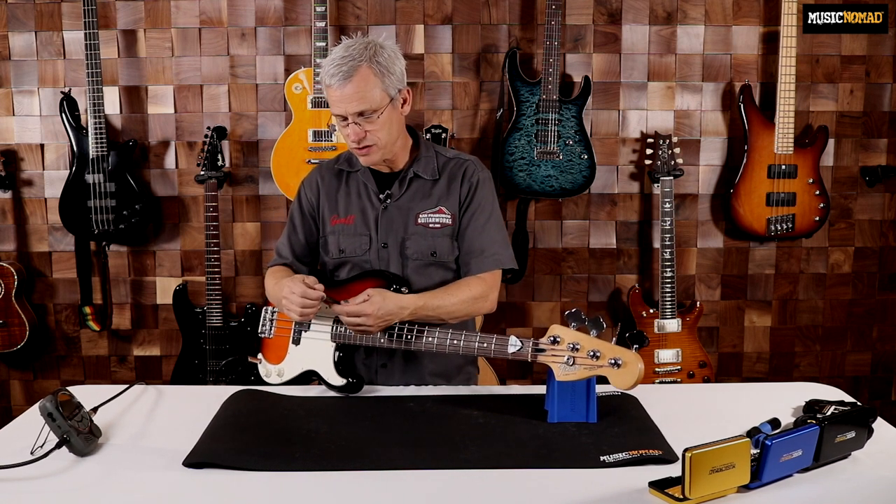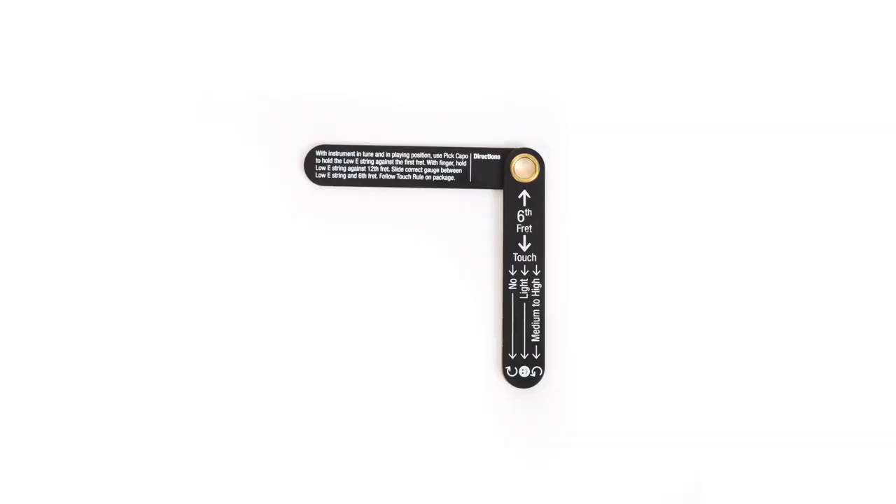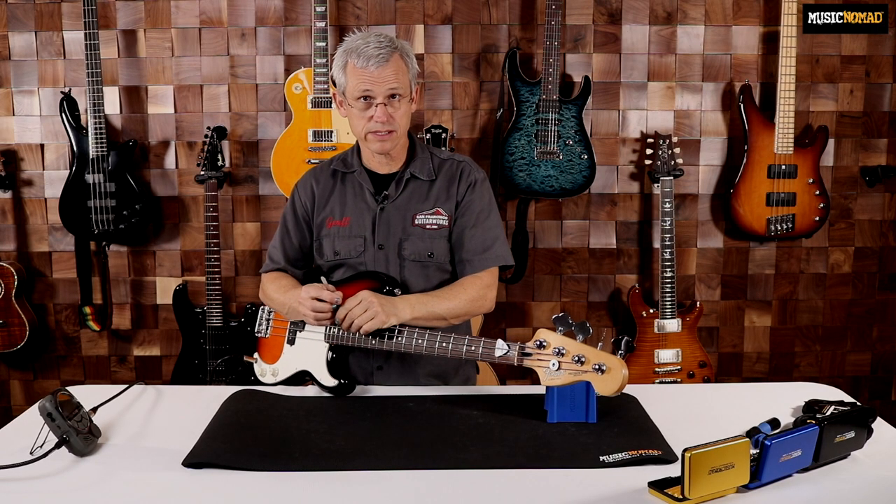So now what do I do? If I look at my gauge, we have the touch rule here on the handle, and it shows that if I have no touch — which is what I have, it's not touching the string at all — I'm going to turn my truss rod clockwise and tighten it.